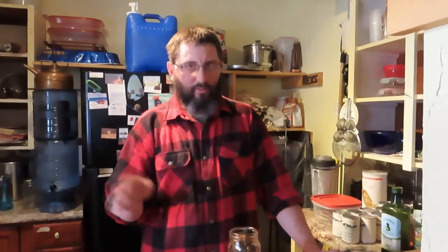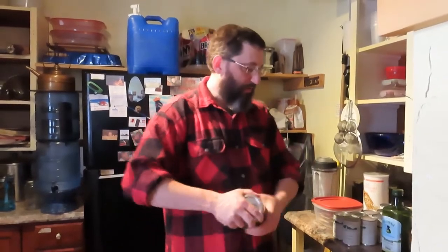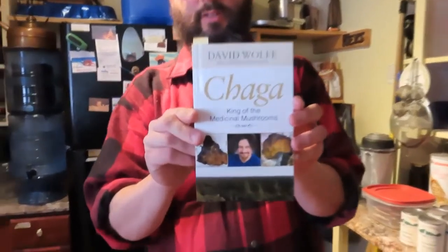Chaga grows primarily on birch trees, and on rare occasions on other trees. A good book we're starting to read is 'Chaga: King of the Medicinal Mushrooms' by David Wolfe - he gets into some New Age stuff but covers a lot of superfoods. On the back of his book he lists what chaga does: fight cancer, detoxify radioactive and chemotherapeutic agents, create super immunity against viruses, fighting allergies and asthma, balance blood sugar, reduce systemic inflammation, heal digestive ailments such as candida, and help the liver purify itself.